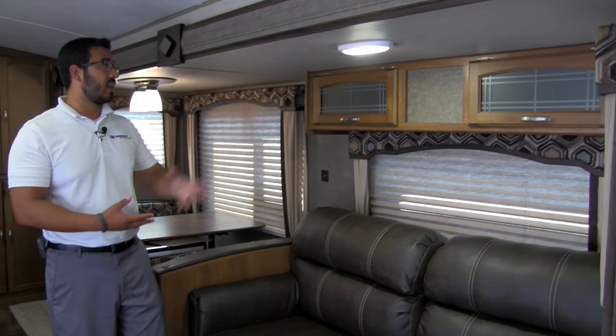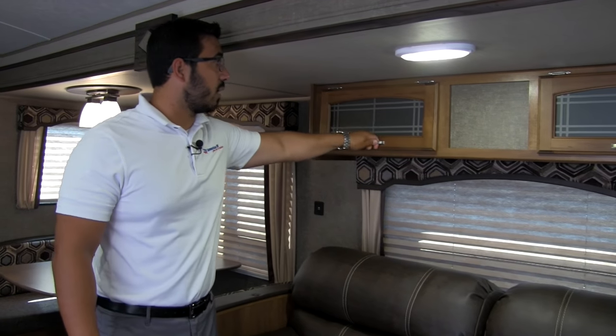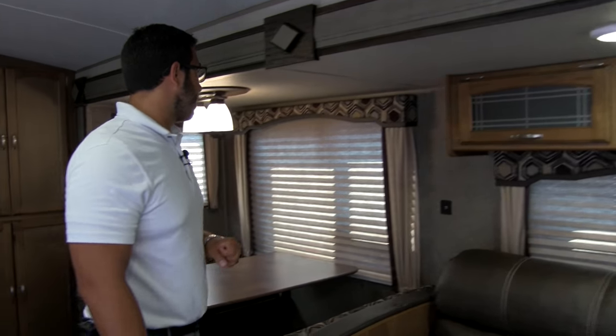There are windows around here too, letting in natural light. LED lights, storage up top just like above the other couch, and the decorative glass right there.